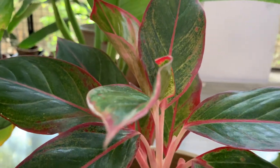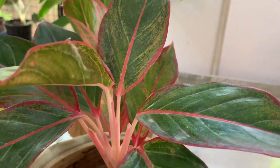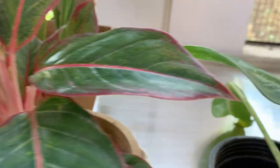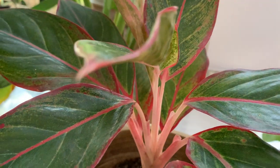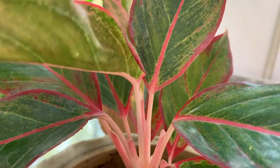Aglaonema can also be grown in water. If you don't have space to keep a big potting pot, you can take a cutting of Aglaonema and grow it in water in a bottle.